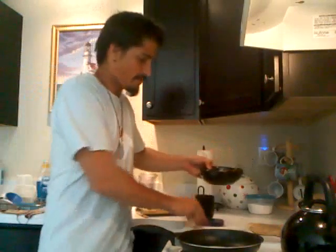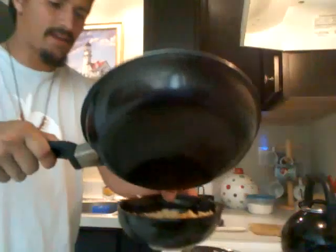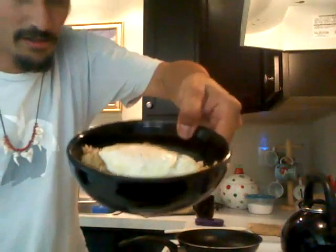Right here I have the rice that I cooked and the fried egg that I've just completed. Drop that right on top of that — look at that, that's looking lovely.